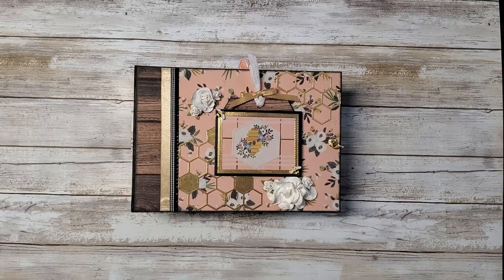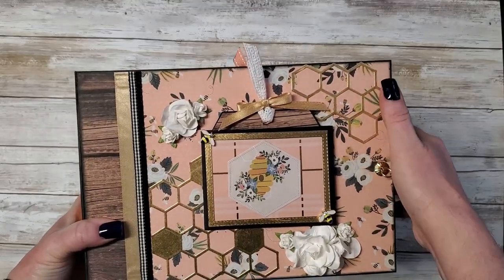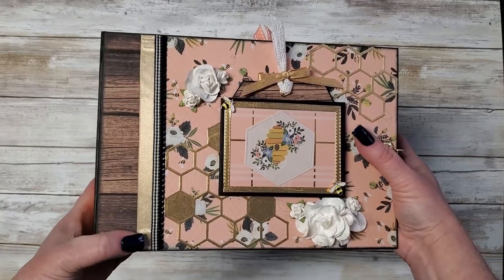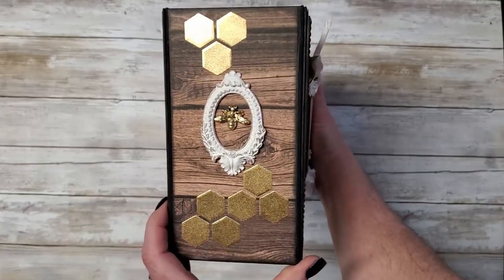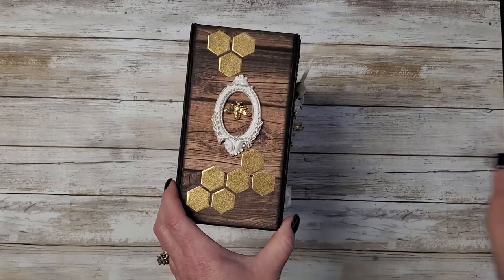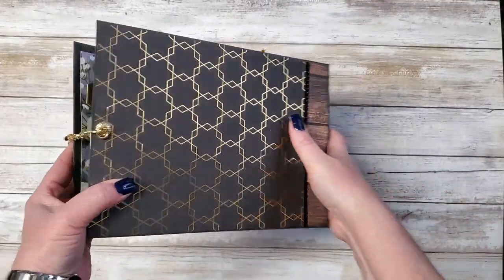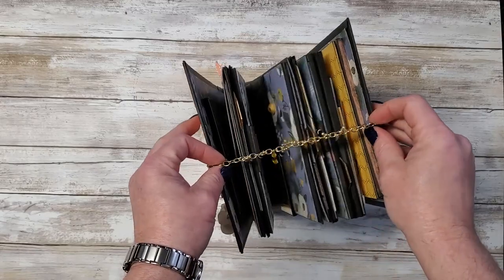It will hold 4x6 pictures, 3.5x5s, and 5x7s. So let's dig into the album. On the cover, I used some gold foil paper, and I like using natural wood grains with the sticker paper or the paper. This is the spine — the spine measures 3.5 inches wide. The back is just quite plain. I held it closed to give it some room to grow with photos.